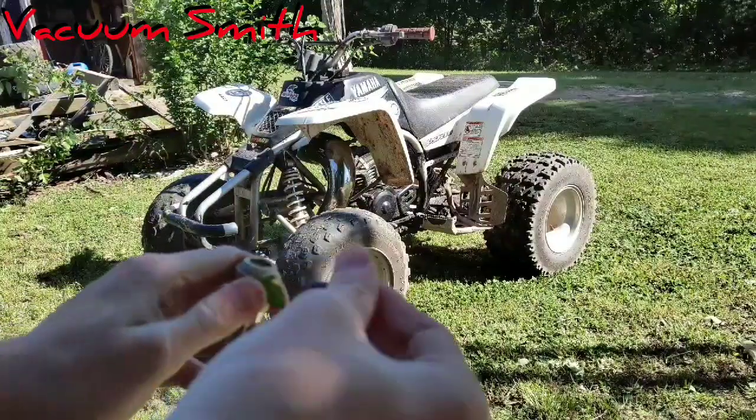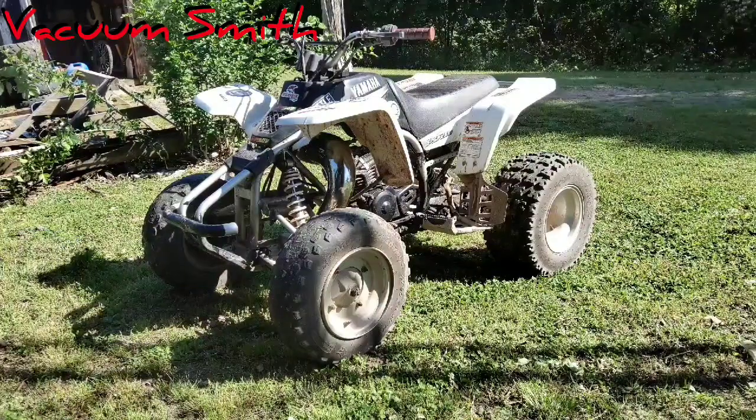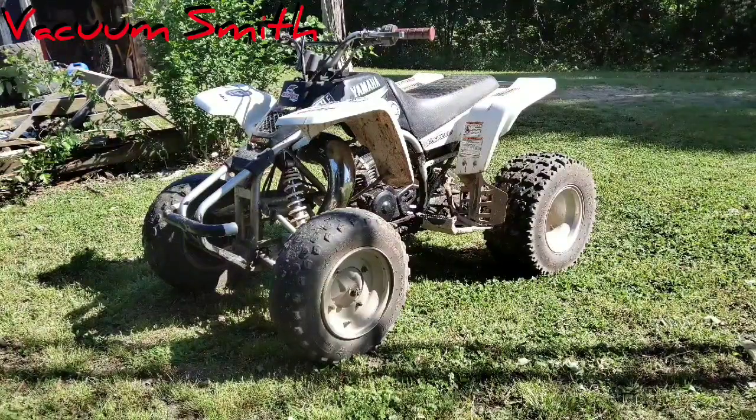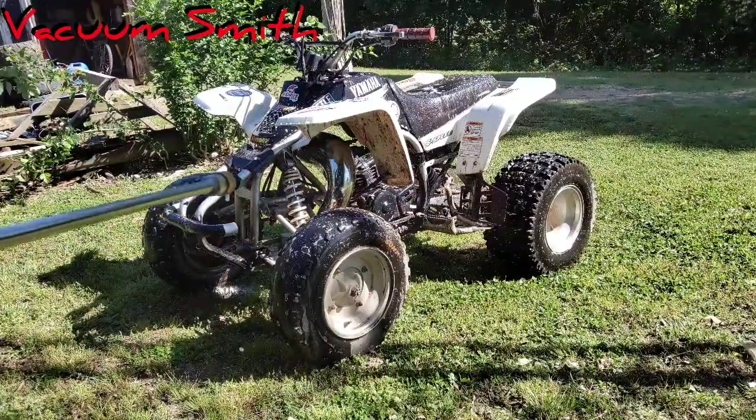On goes the soap nozzle, which is just basically a plastic thing with a big hole instead of the really fine metal hole, so it allows more water and soap to come through. Technically it's always spraying out soap, but you don't notice it with any of the other nozzles — but you do with this one. Actually, I'll fast-motion it starting now.